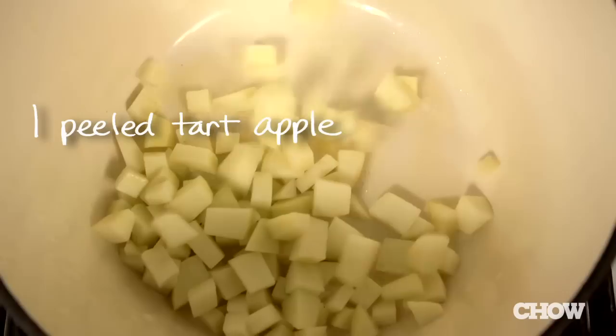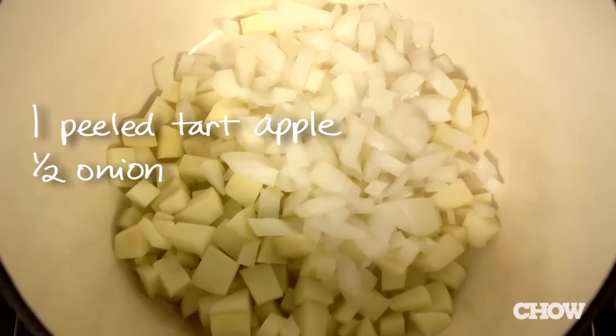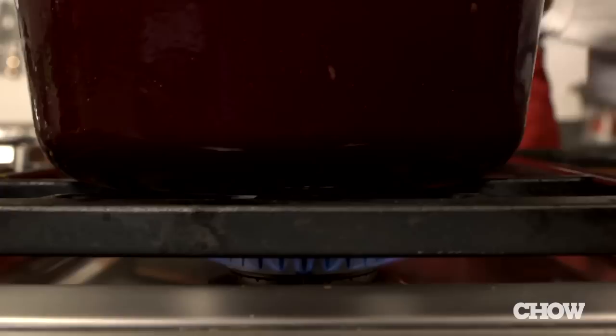While the squash is roasting, melt a tablespoon of butter in a large saucepan over medium heat. Add a peeled and chopped tart apple, half an onion that's been chopped, and a small handful of fresh sage leaves. Cook until they're soft, which will take about seven minutes.